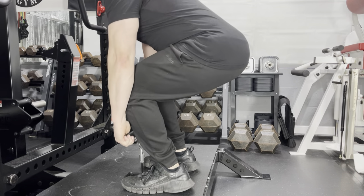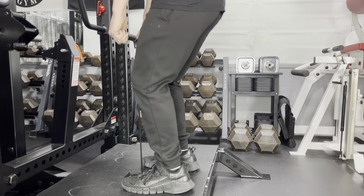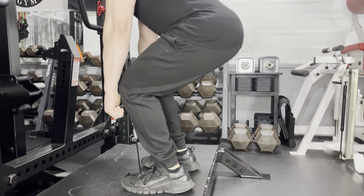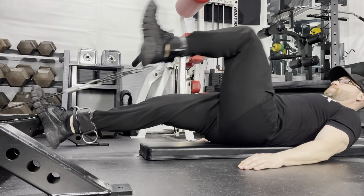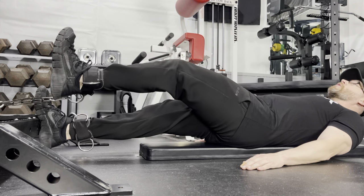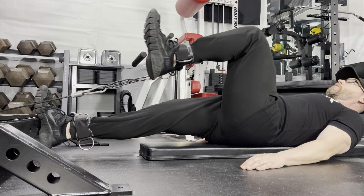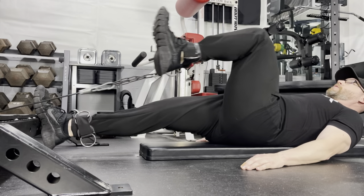I don't do deadlifts, but I at least want to show from the side what it looks like on this machine — it does work very well, but I just can't take the risk. The hip flexors can be worked standing or supine for more stability, and I am using the Grizzly ankle straps. The core even gets a little work with this exercise.